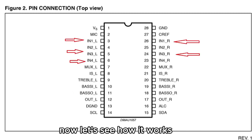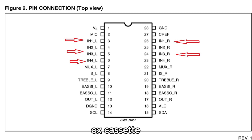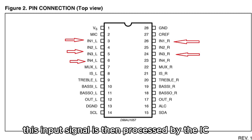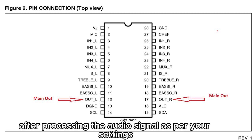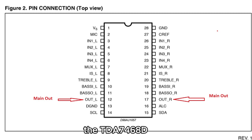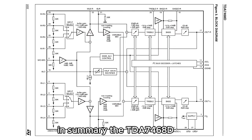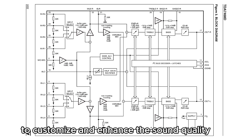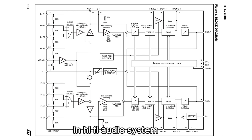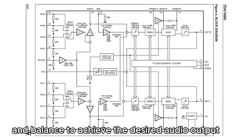Now let's see how it works. At the input stage, the IC receives an audio signal from a source such as a radio, AUX, cassette, or CD player, which is then processed by the IC. At the output stage, after processing the audio signal per your settings, the TDA7468D sends the modified signal to the main amplifier and speakers for playback. In summary, it allows you to adjust equalization, tone, volume, and balance to achieve the desired audio output.